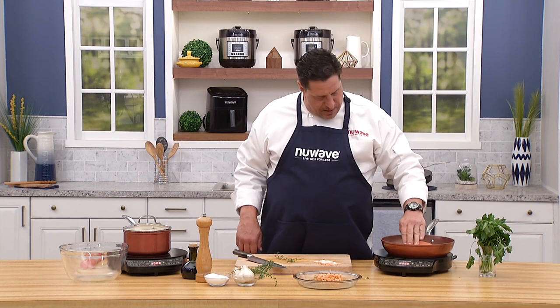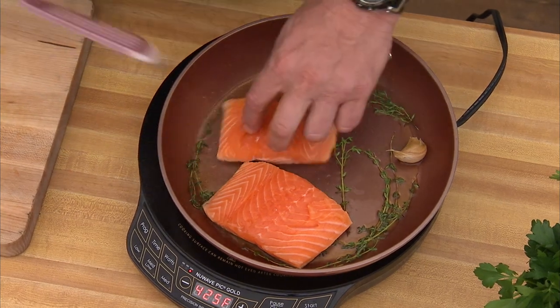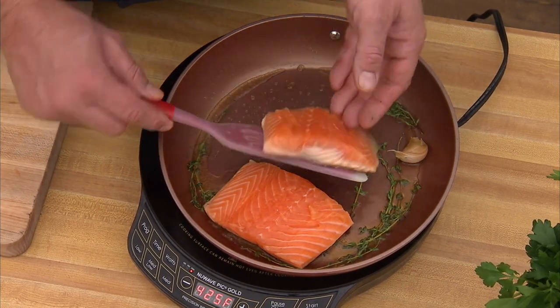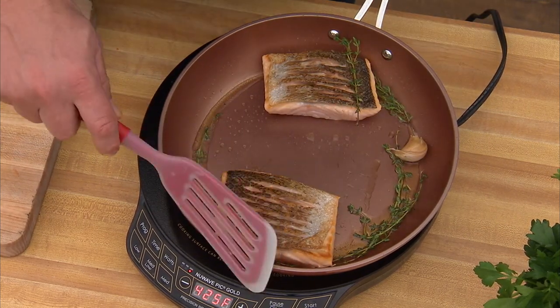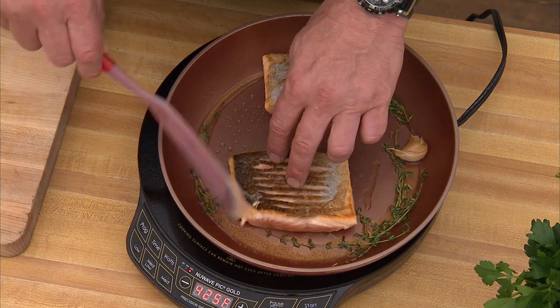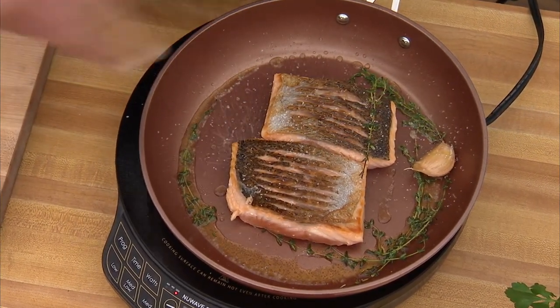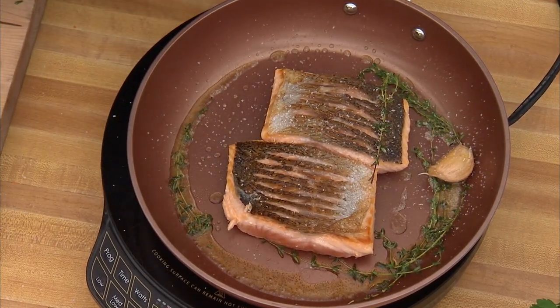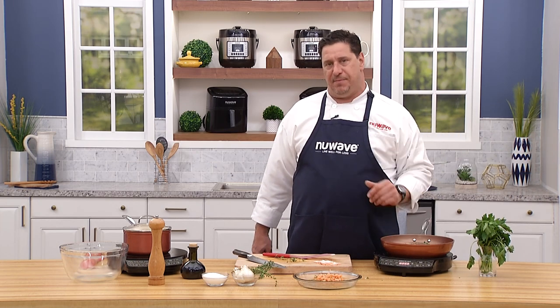The salmon is not stuck — that's a good thing. The skin is almost beautifully crisp; when it comes out of the pan it'll be like glass. If you get a little curl, fix it now. Season it liberally with salt and pepper. I'm going to pop these in the oven, and when we come back we'll plate up this amazing dish.